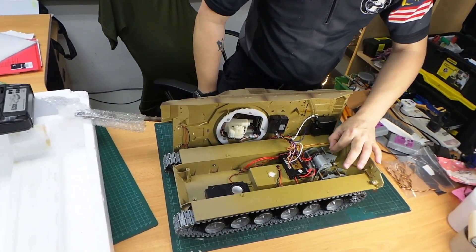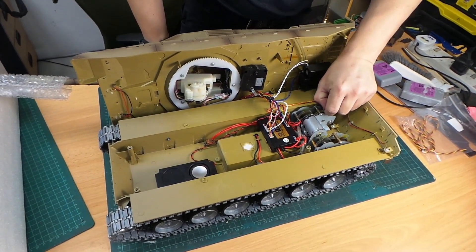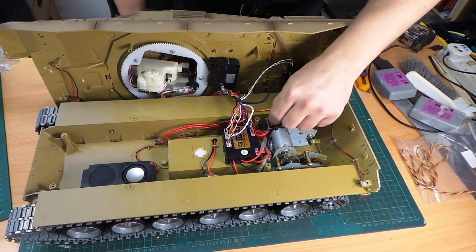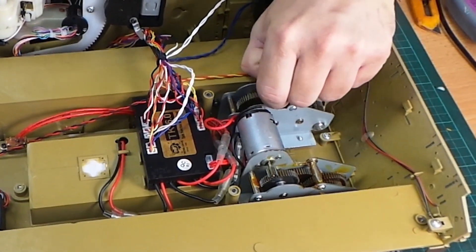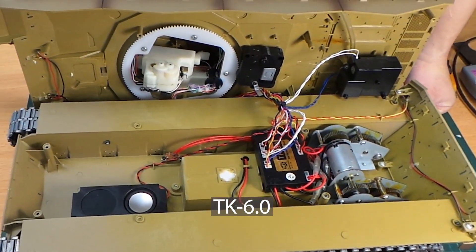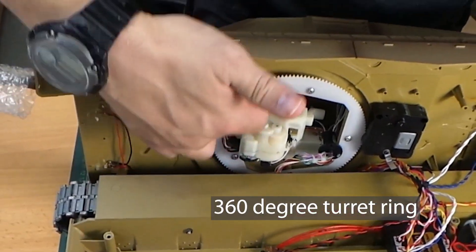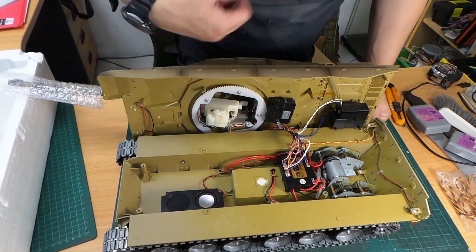It comes with a steel gearbox — I'm going to prove it because the magnets will stick to the gears, as you can see right here. This is the steel gearbox TK 6.0. This is the Henglong 6.0 and it has the 360-degree turret ring and also a slip ring as well.